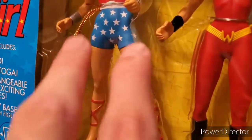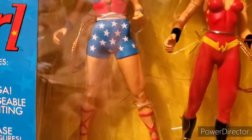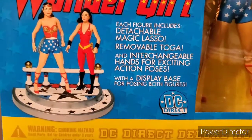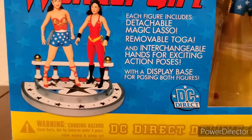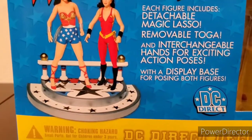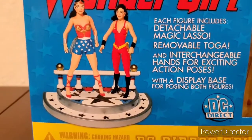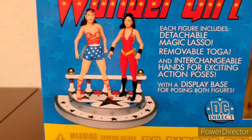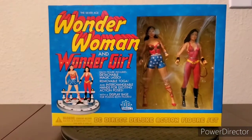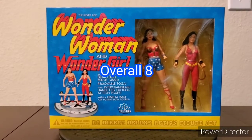It looks better without those seam lines, and if seam lines were added it would have been pointless anyways. It comes with lots of nice accessories which I may not even use, but even the display base — for an action figure, this is like one of the best, if not the best-looking base ever, because usually they're just flat with the logo. That's why I give the overall score a pretty high 8 out of 10.